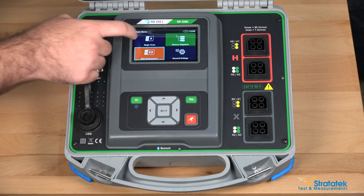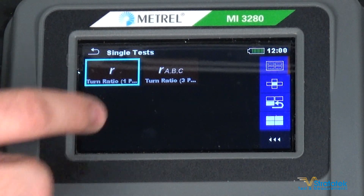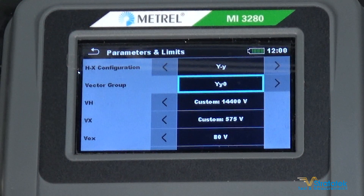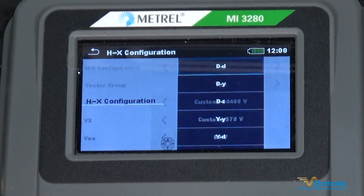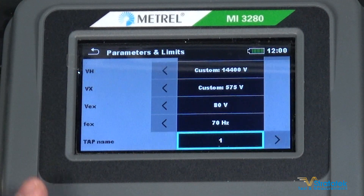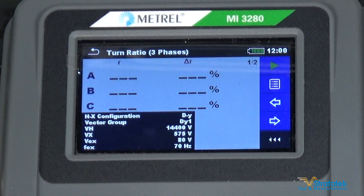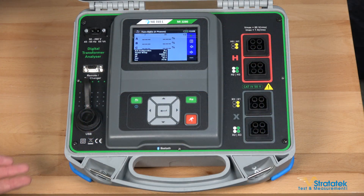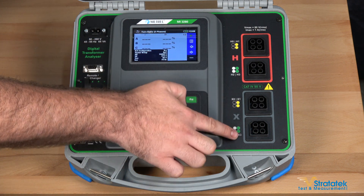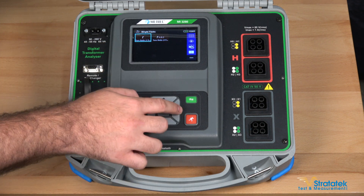Let's take a look at the actual tests. Single test — we're going to do a TTR on a three phase transformer. The settings for your transformer you're going to enter right here. You can go inside and choose delta or Y, and we already have our voltages set perfectly for this transformer. Like any good TTR, this one is going to give you the excitation current, your ratios, and phase deviation between the high voltage and low voltage.